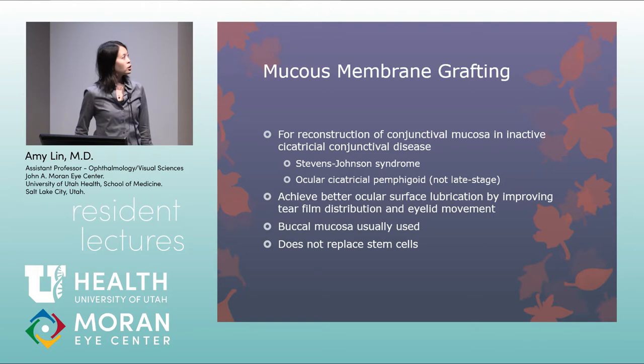Mucous membrane grafting is used for reconstruction of conjunctival mucosa in inactive cicatricial conjunctival disease from inactive SJS or OCP. It can achieve better ocular surface lubrication by improving tear film distribution and eyelid movement. Buccal mucosa is usually used, requiring a combined approach with oculoplastics, though it does not replace limbal stem cells.